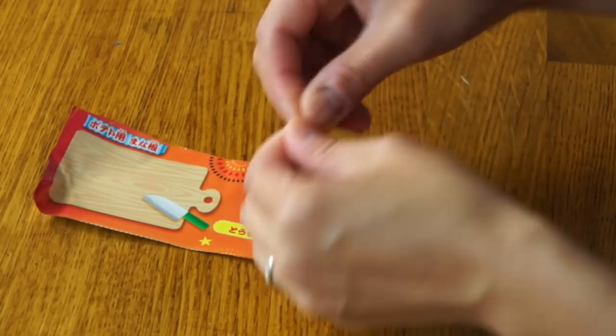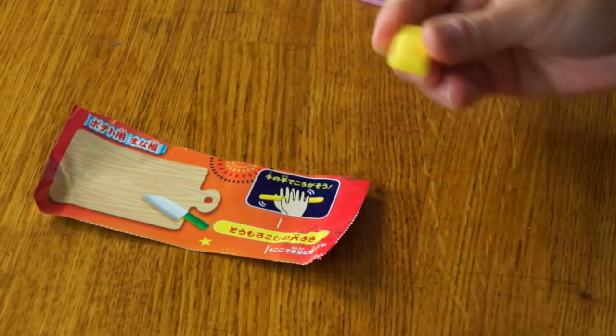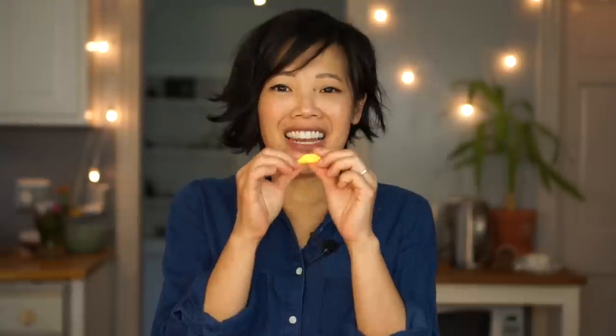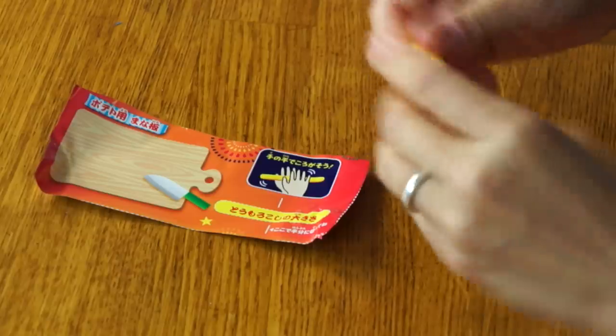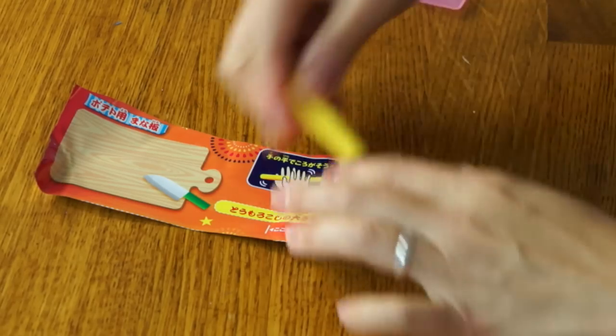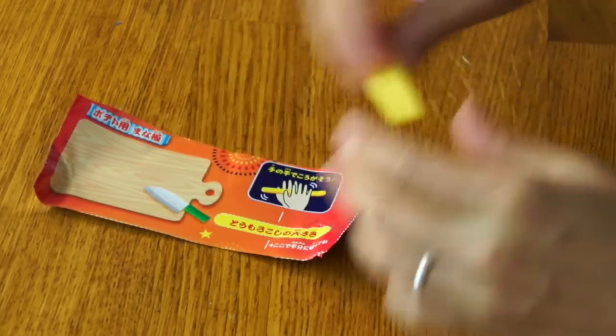We're going to open this little bit of taffy. It's very, very soft and nice and pliable. It smells great — it smells like lemon. I love the citrus flavors. We're going to warm that up a little bit in our palms, and this is going to be our little measuring stick here.